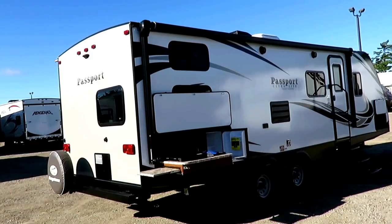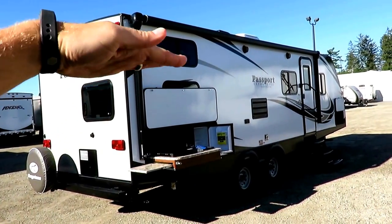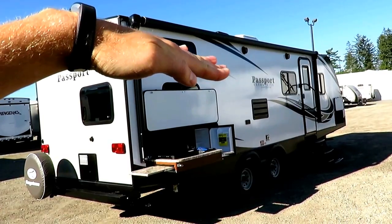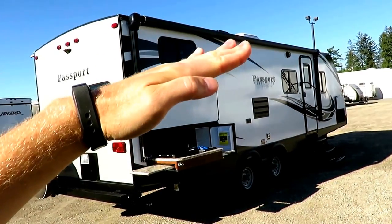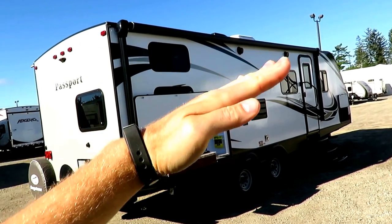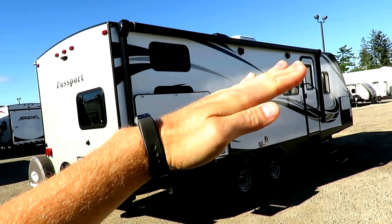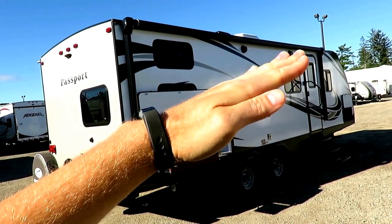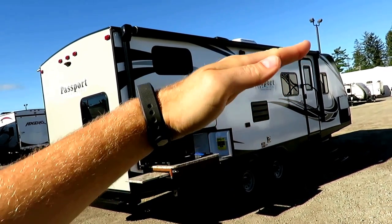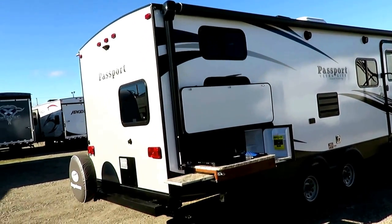It also has a full-length LED light strip and it's an easy pitch-adjust awning. When the awning rolls out, it's angled down and kind of flat, but you can angle it with just two fingers. And if you forget it's down when you roll it in, the awning arms won't break — they'll just sort themselves back out and roll in flat. It's fantastic how easy it is.